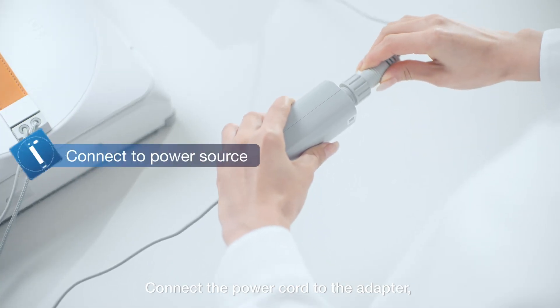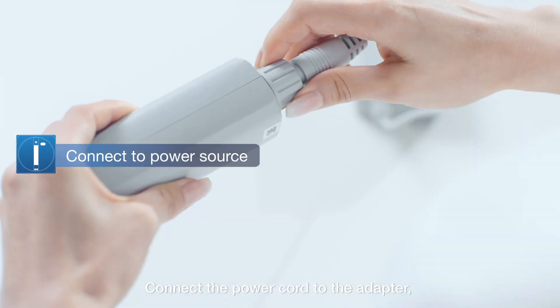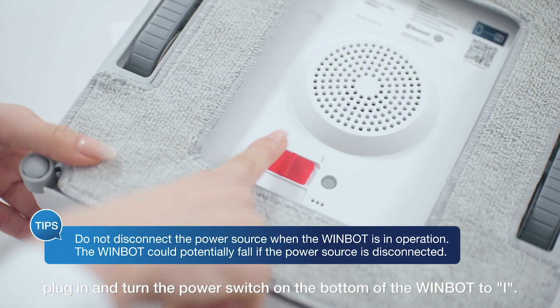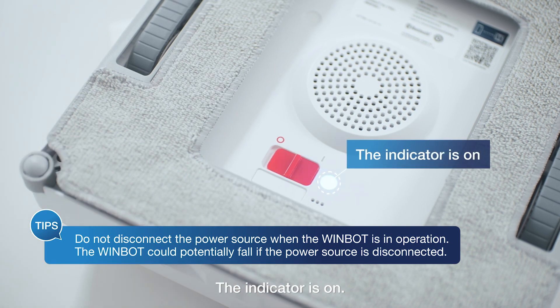Connect the power cord to the adapter. Plug in and turn the power switch on the bottom of the WinBot to I. The indicator is on.